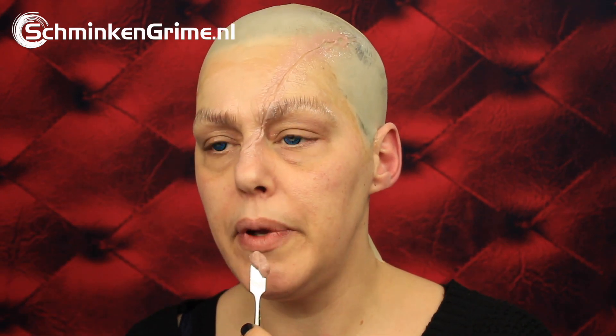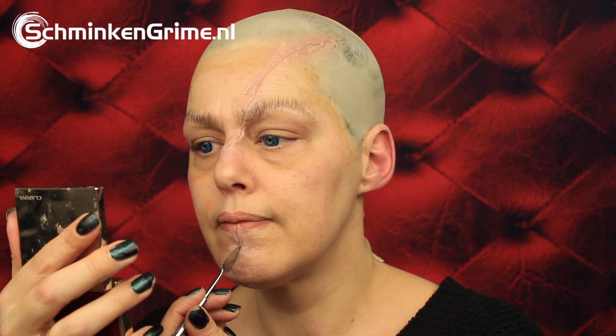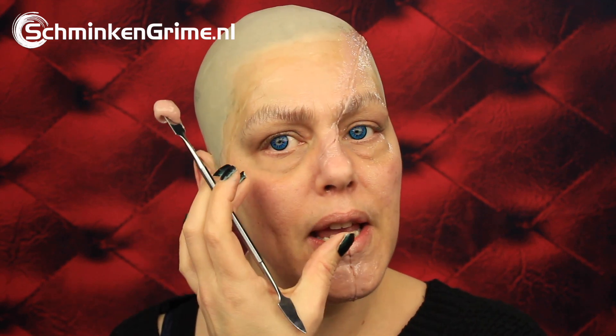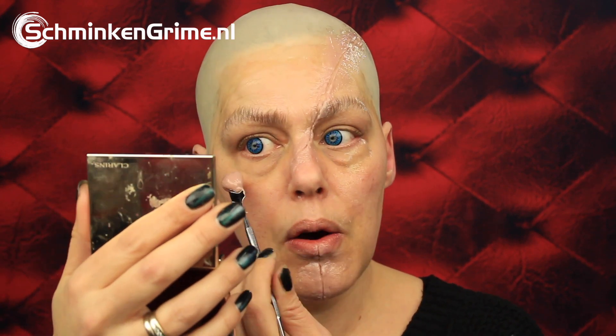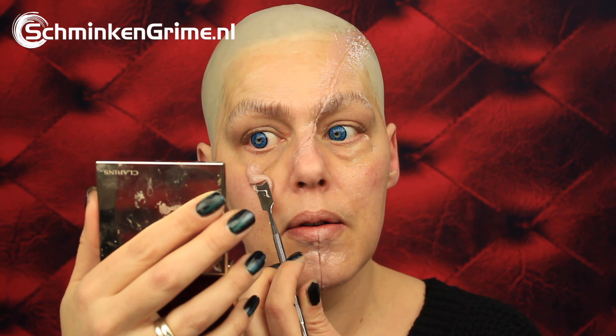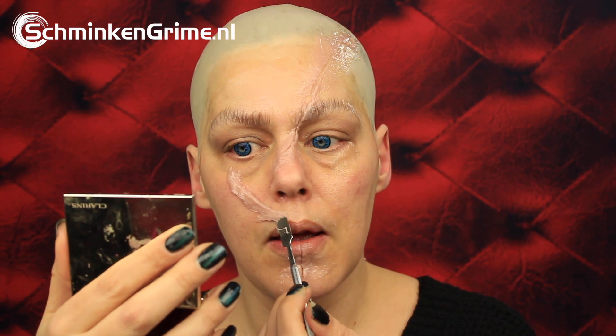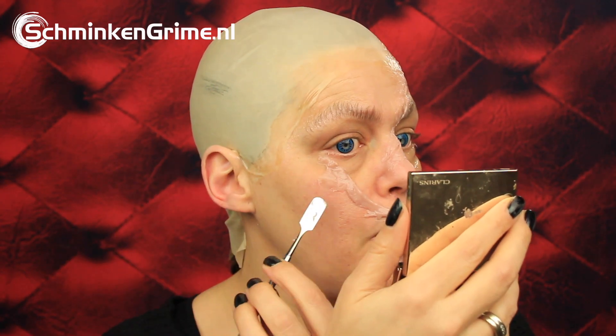The next wound will actually be over the middle of the mouth. There is also a wound going from the lip to the eye, and the space on my face is way larger than on Chucky's face, but I will just put in a few extra stitches in this space. Let's put the sculpt gel there.